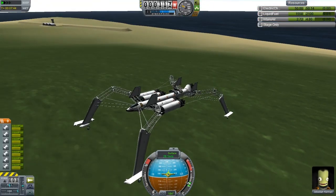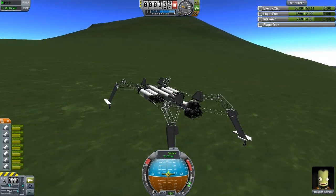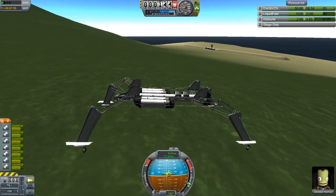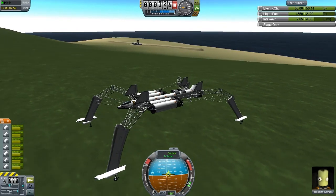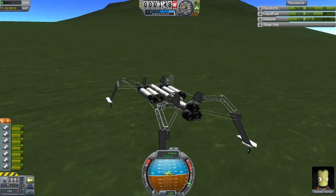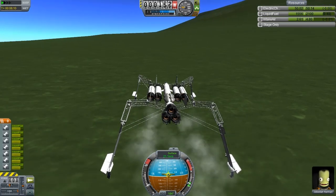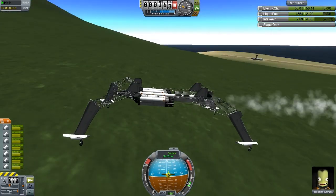Turning on land is extremely slow - I now understand why extra flaps were recommended. Perhaps RCS could help there, but from past experience it doesn't really. We need to wait for 0.19, when we are going to get dedicated rover parts with actual powerable wheels and dedicated steering - that'll help, definitely. I'm holding down the D key and nothing is happening. Perhaps there's a slight over-reliance on gimbaling or thrust vectoring. It's clearly not intended to be on land, but it can definitely mount onto land when needed with no problems.